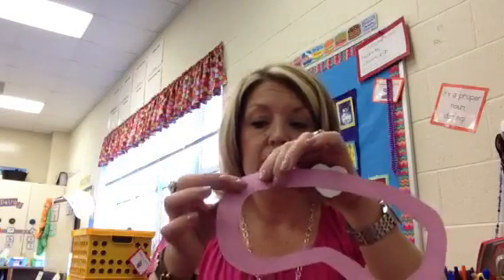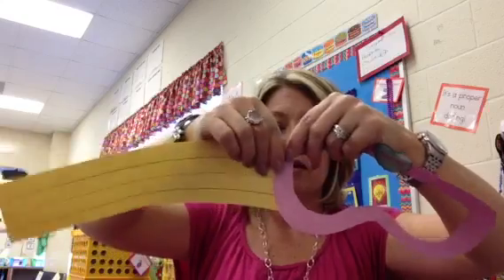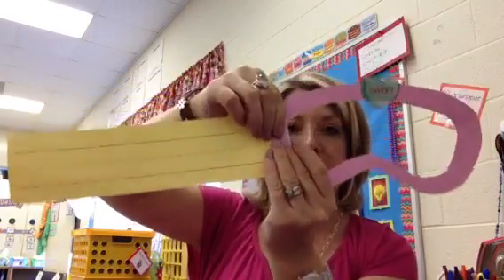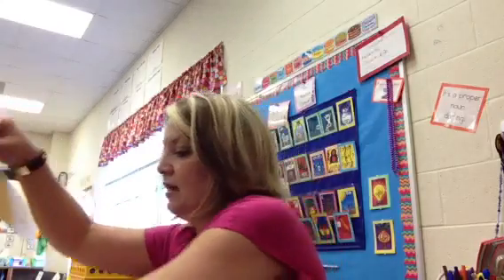I'm going to flip it over so we're gluing on the side where the pencil mark is, then add a good amount of glue here and here. That's going to help the bands stick around the outside of the goggles. I take the cut part and glue it on to my goggles like this, then do the same thing with the other piece.